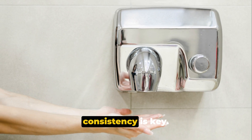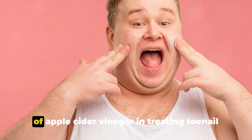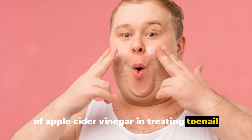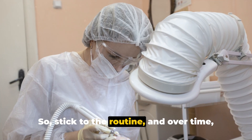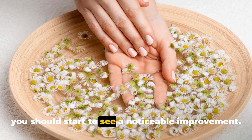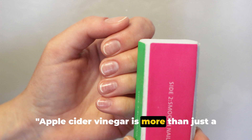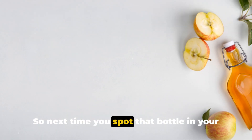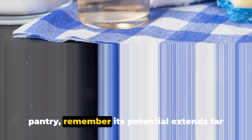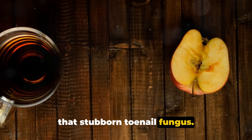It's important to remember that consistency is key. Like any home remedy, the effectiveness of apple cider vinegar in treating toenail fungus depends largely on regular application. So stick to the routine, and over time you should start to see a noticeable improvement. Apple cider vinegar is more than just a kitchen ingredient — it's a formidable fungus fighter. Its potential extends far beyond culinary uses; it might just be the answer to treating that stubborn toenail fungus.